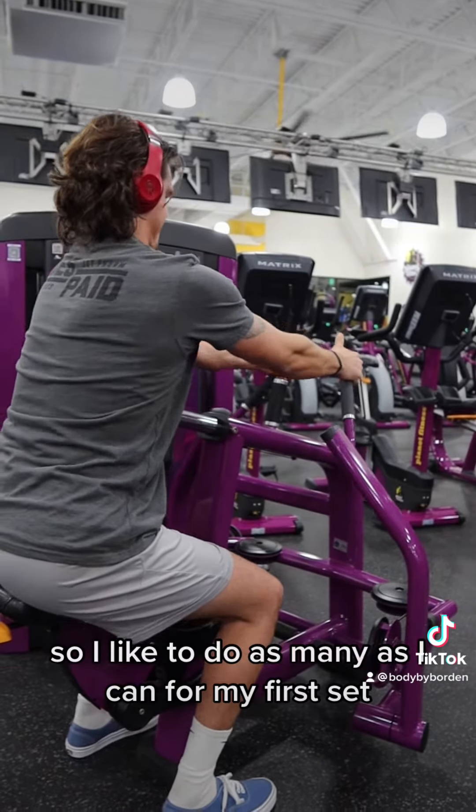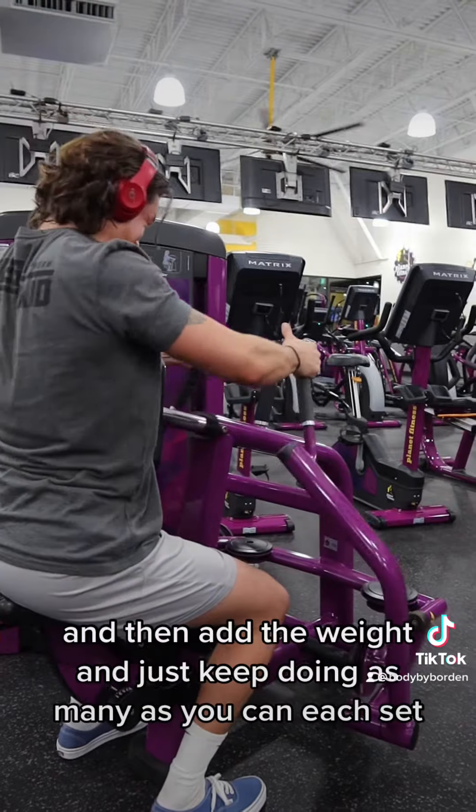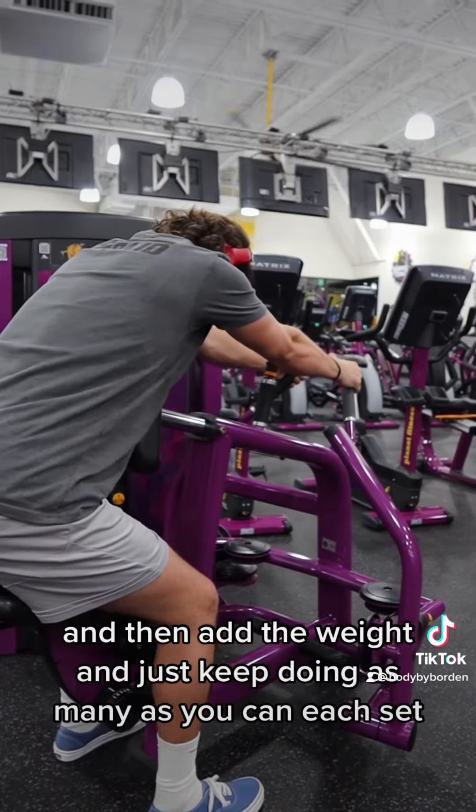I like to do as many as I can for my first set, and then add the weight and just keep doing as many as you can each set.